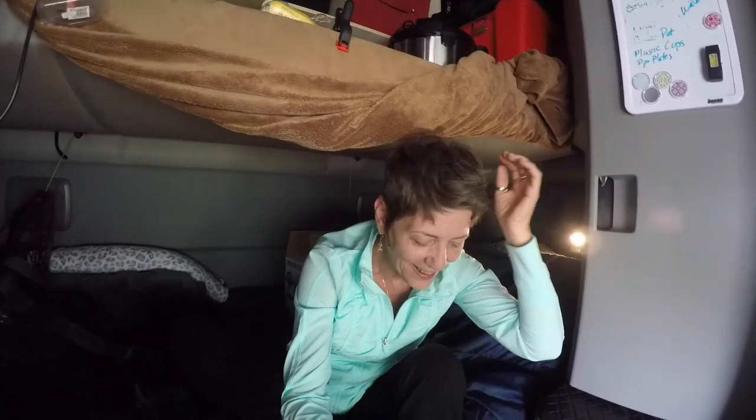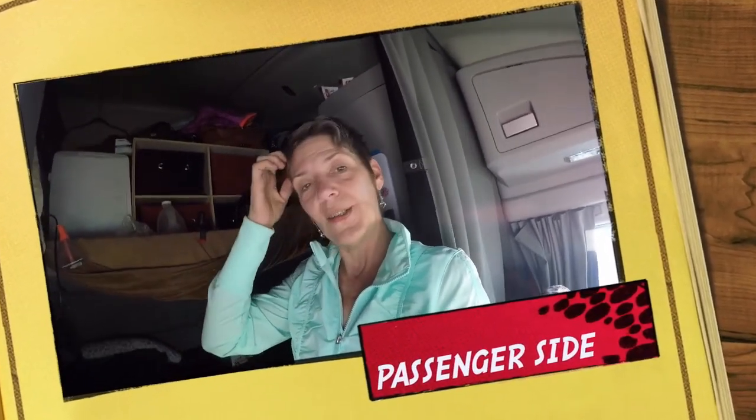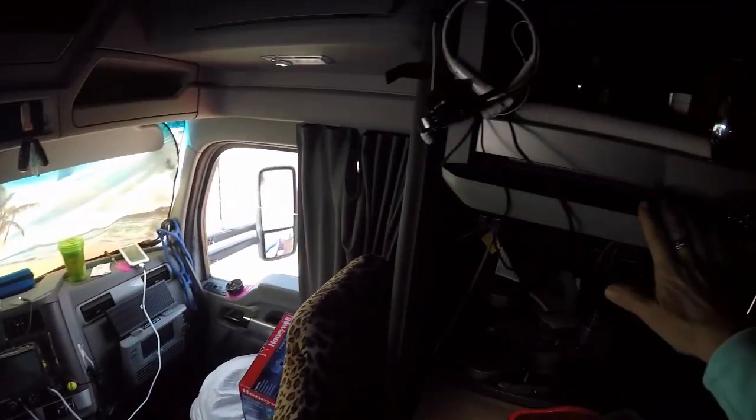Storage is a super important thing in a truck with two people that are in here 24-7. So that's the bed. I'll get other stuff moved around and we'll continue with the tour. I'm going to show you where and how we keep dishes and paper plates, etc., so that we can cook food on the truck. This is the passenger side.